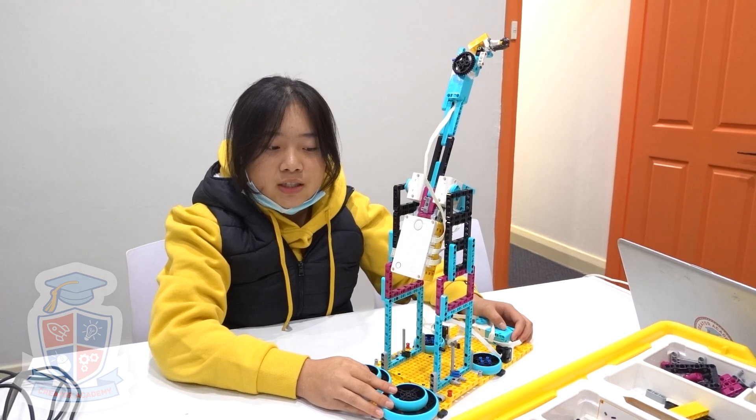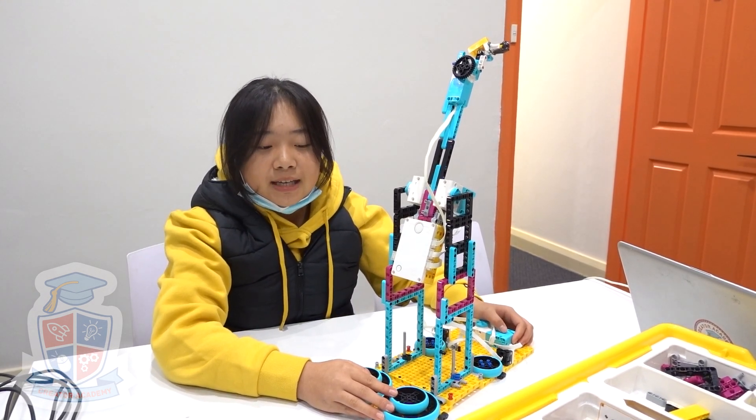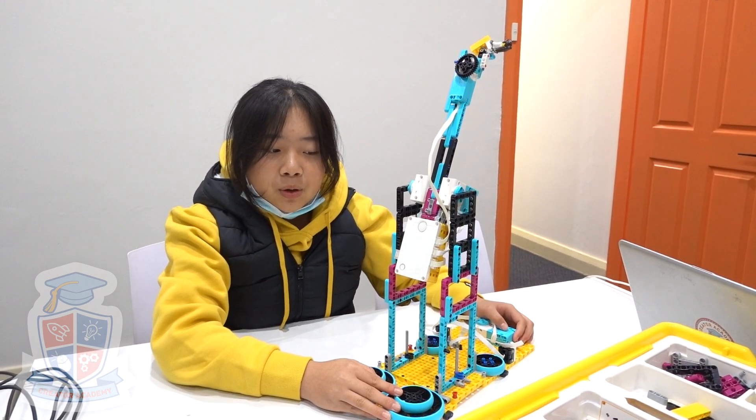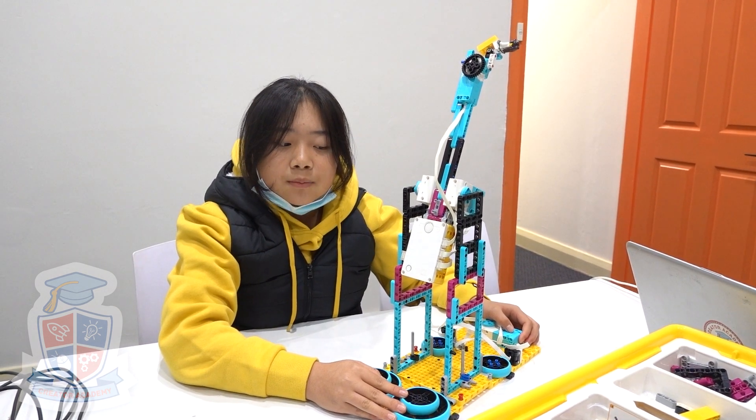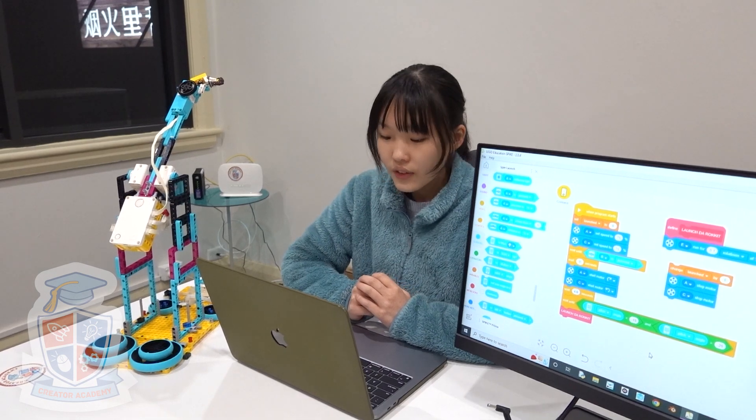Our spin launcher is constructed using the Spike Prime Kit. The key part of our model is the spinning hub. The hub powers our project, causing the motor and arms to spin.